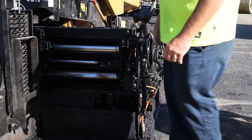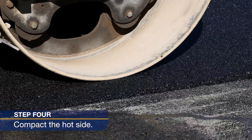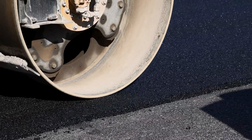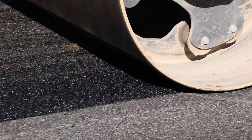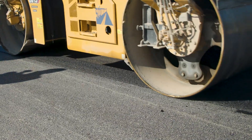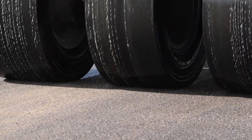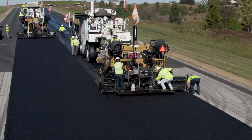Adjust the paver's screed end gate to stay close to the cold joint so you won't need to lute or rake the joint. To compact the hot side, a technique shown to be successful is to use a dual wheel steel drum roller 6 to 12 inches off the longitudinal joint. For the second pass, overlap onto the cold mat 3 to 6 inches to compact the strip with the full weight of the roller. Rubber tire rollers, especially those that vibrate, are very effective at compacting longitudinal joints. Refer to the Echelon paving video for more information.